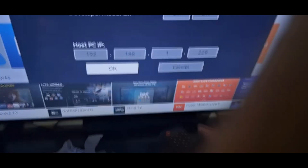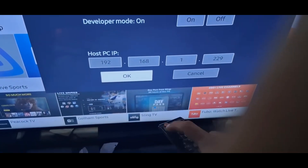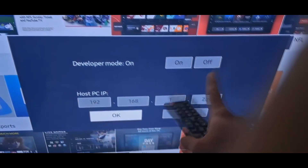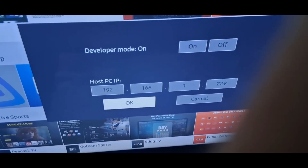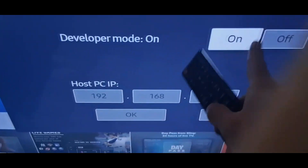As long as you keep pressing 1, 2, 3, 4, 5, you're going to have access to this menu. First off, you have to have developer mode on. Because I already have developer mode on, I don't need to do this, but you need to have developer mode on. After that, you have to find your PC's IP address.